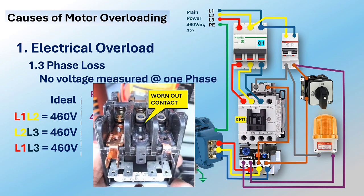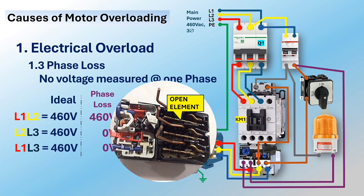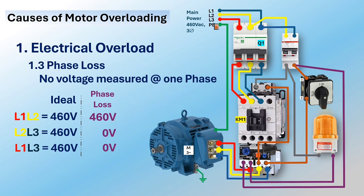Single phasing is typically caused by a defective or open contact of a circuit breaker, worn contact of a contactor, or a broken thermal overload element. To locate the source of voltage abnormality in a power circuit, check the voltage from the main supply first, then work down to each output of the electrical devices.